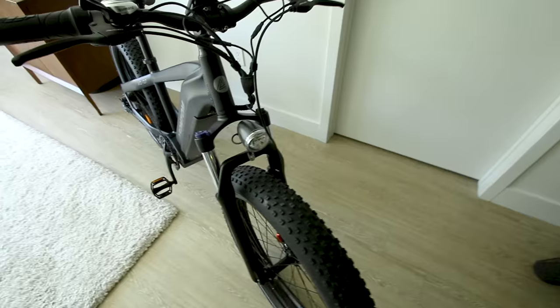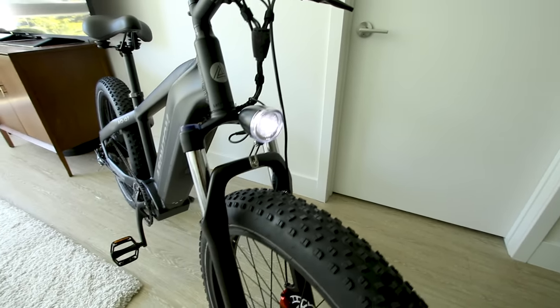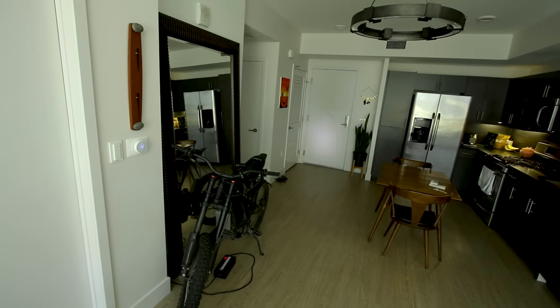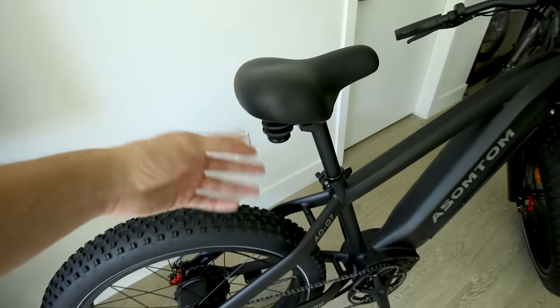Let's also look at the headlight — hold the plus button and it turns on. Pretty typical headlight. It does not come with a rear tail light or brake light, but it does come with a reflector.